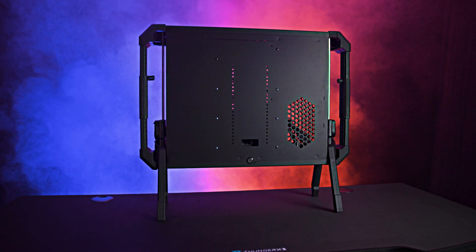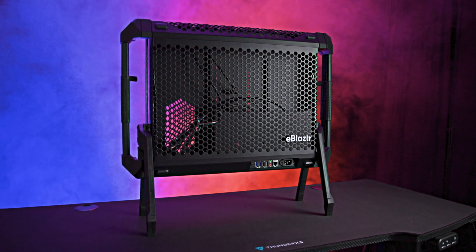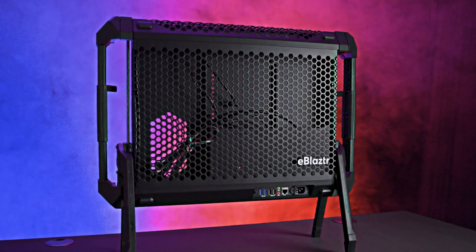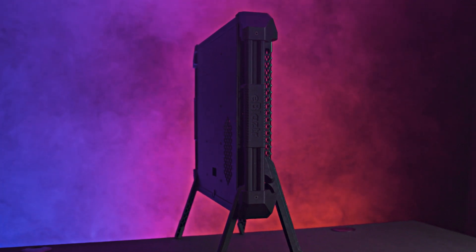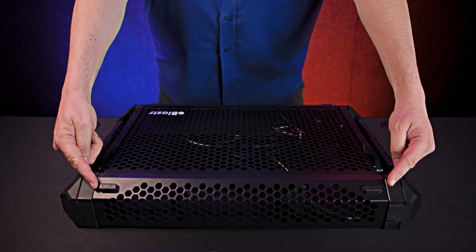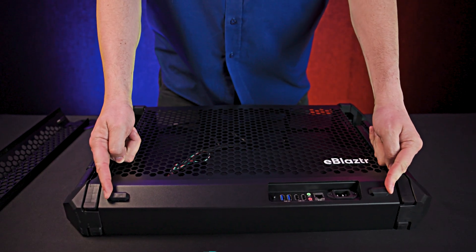Assembly isn't complicated, though some parts are fiddly and the manual leaves something to be desired. I would strongly recommend using the provided QR code for assembly videos and checking out user-built videos online before you try to assemble it yourself. To access the interior, slide two latches inwards to remove the top, and do the same for the bottom section.